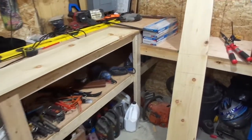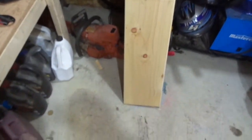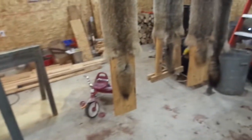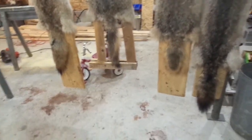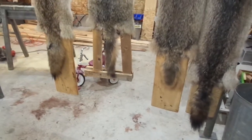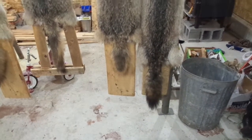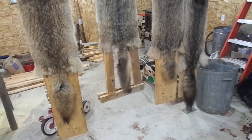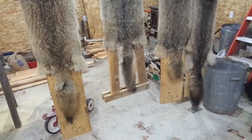Hey guys, I'm out here in the shop, it's January the third, and I'm just making up a couple of coyote boards. This one here I just did up using one of my old patterns from my other boards. That stretcher there is actually for bobcat but I ran out of stretcher boards. I only have three, and I don't usually get a ton of coyotes at one time, but this year I've been getting a little more at once, so I figured I should probably make up a couple more to stay ahead.